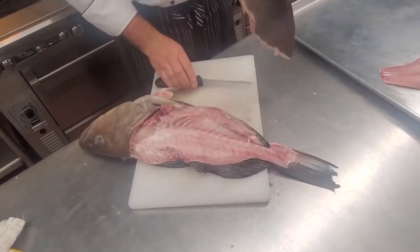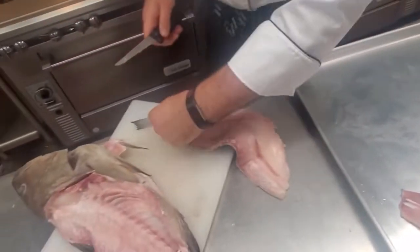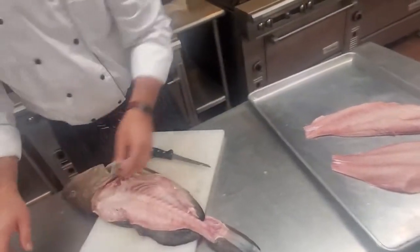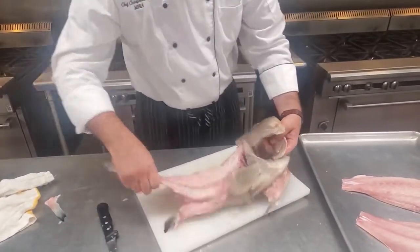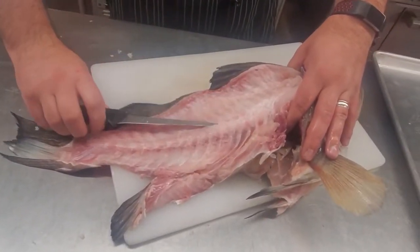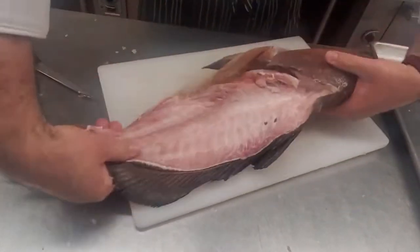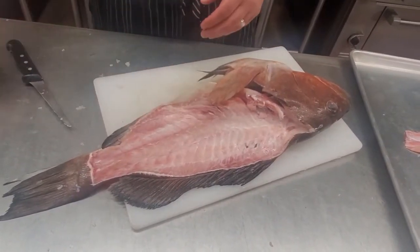Now we have fillet number two, and then we have the carcass. You can see where the spine is right here. What we did was go in and up and then over and cleaned it off — pretty good right there. You might see a little bit of meat on there; that's okay. You can choose to make stock with this — that'll help make it really good. Or you can even try and get little bits out and make a little bit of a fish burger maybe.